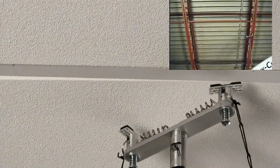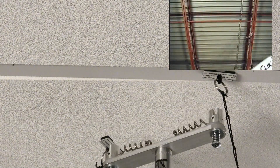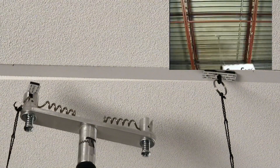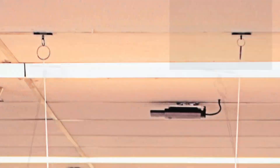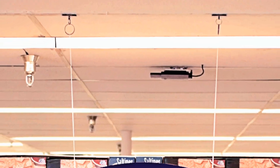Extend the loaded magpul to the ceiling at a slight angle, and attach the first click magnet to a metal rail or girder. Move to the next connection point and repeat. The sign is hung in seconds without damaging the ceiling and while staying firmly on the ground.